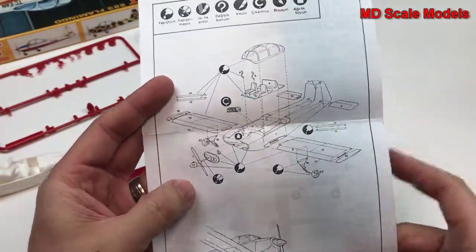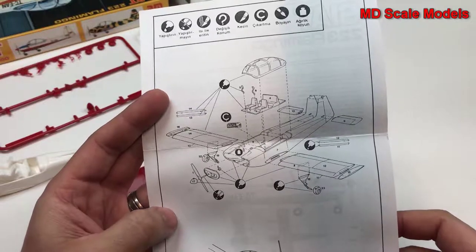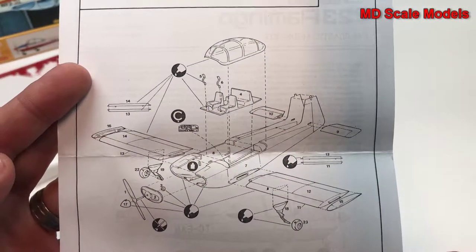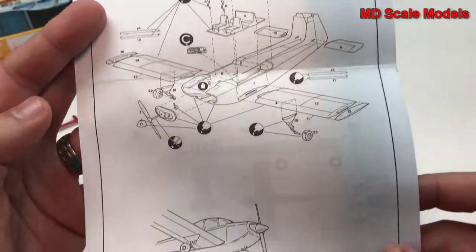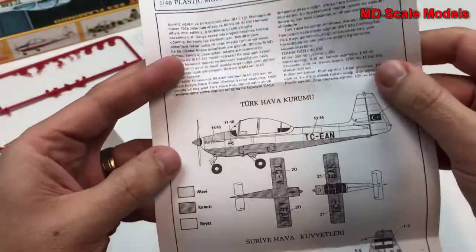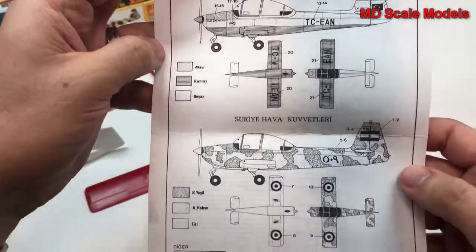It's a very simple model. The instructions show you how everything goes together — not much in the way of detail at all. The instructions are not in English but fairly obvious, and there is a painting guide included.